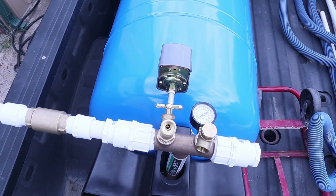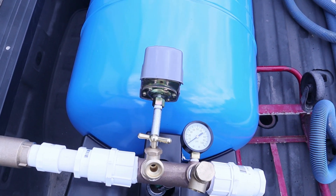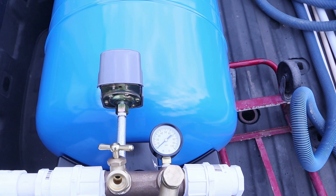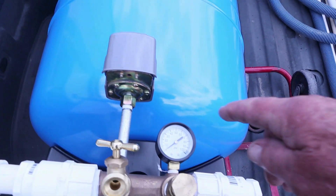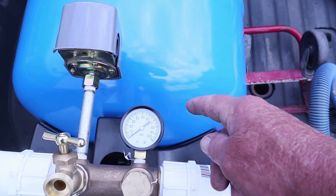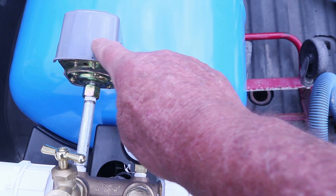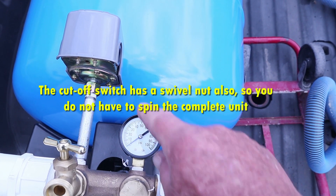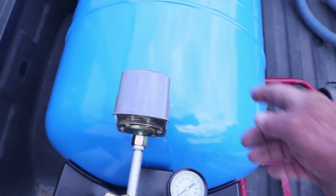A lot of people have asked why I ran such a tall quarter-inch nipple there. I don't think there's any real theory behind it, but it had to be tall enough to get past the fittings in order to spin it on — unless you put this on first and then that next. It also brought it a little higher up, which made it easier to put the wires on.